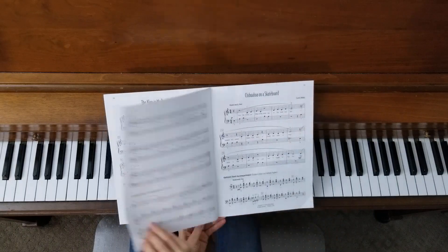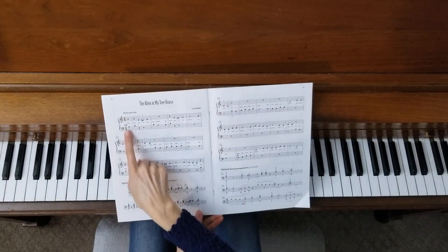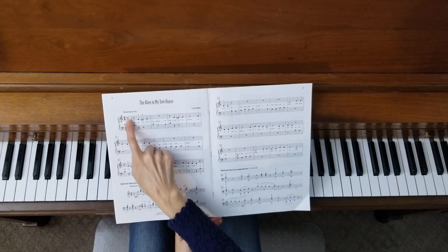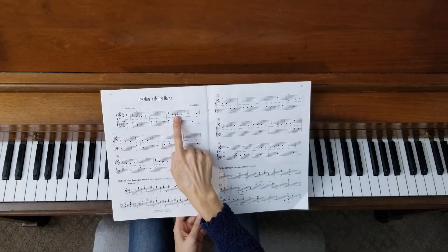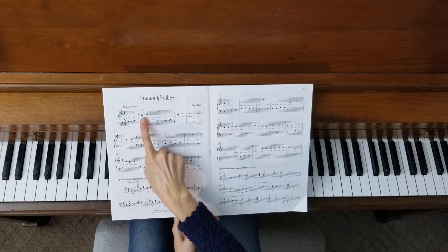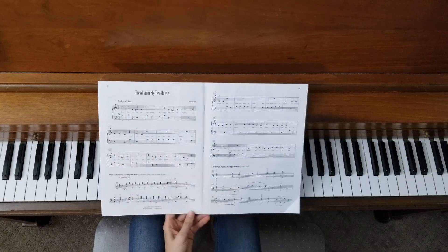This is called measure one, even though we have an incomplete measure here. Remember, when we have an incomplete measure, the other beats are at the end of the song. So this incomplete measure does not count as measure one — it is the next full measure that counts as measure one. In measure one we have a sharp, and another one over here. Then notice we have a D sharp here, but then there's no sharp next to this D here, so sometimes it will be sharp and sometimes it won't be sharp, so you'll want to watch that.